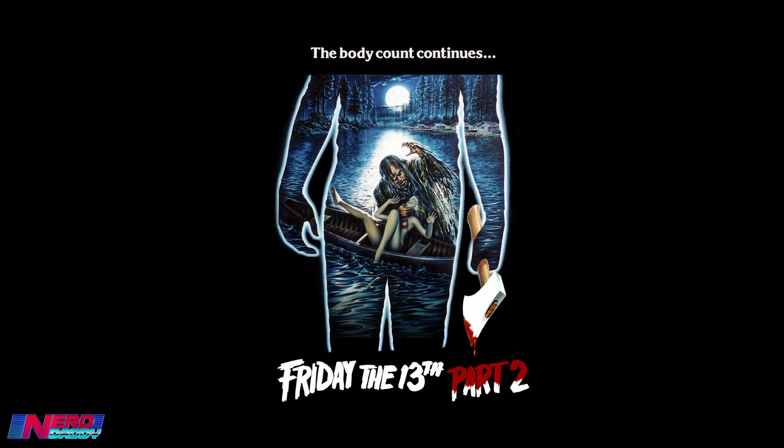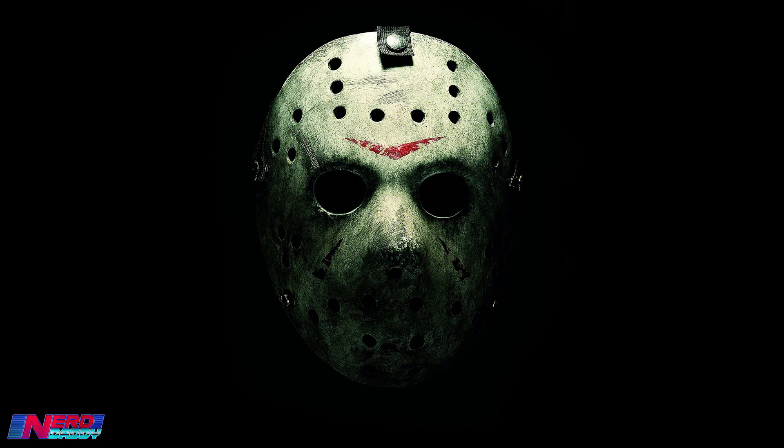Friday the 13th Part 2 was released in 1981 and it was the first time Jason Voorhees was actually the killer in a film. However, it wasn't the first time that we saw Jason Voorhees. Obviously Jason is famous for wearing his hockey mask, but he didn't actually wear that in the second film.